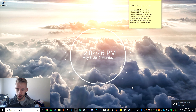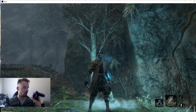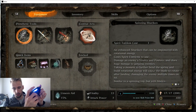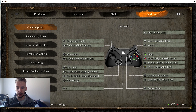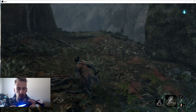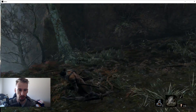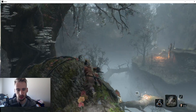I have Sekiro running and here it is right here. If we just pick up the controller, as you can see, it works fine. Now it is registering as an Xbox controller, but it's pretty easy to overlook. Other than that, it works well — I just forgot the buttons to this game.